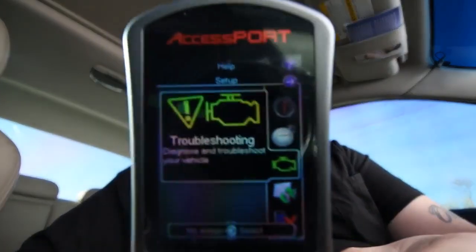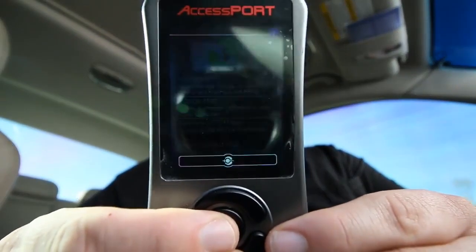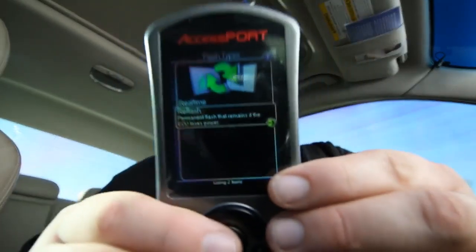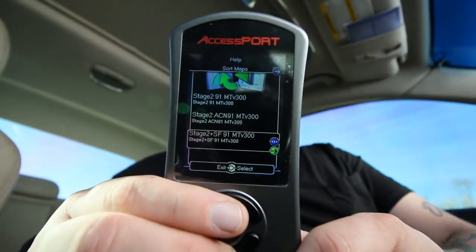Put the key in the on position. We're going to take this down to Tune — you'll hear the air conditioner cycling, that's normal. We're going to click Change Map since I'm just changing the map, then click Reflash since I'm fully reflashing and not just doing a temporary change. Then we're going to go down to the Stage 2 Plus map.